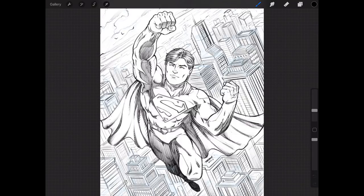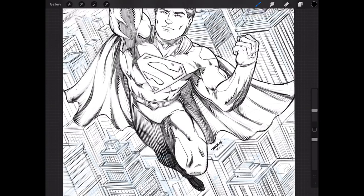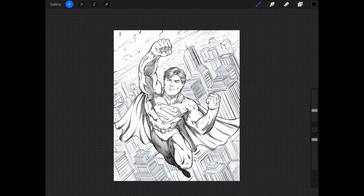What I want to show you today is some techniques for working in perspective — not so much on drawing the character, but using Procreate, which I absolutely love. You can get in here and work on buildings and things like that, and I'm going to show you how that's done.